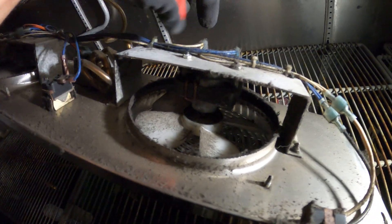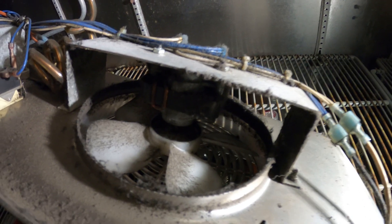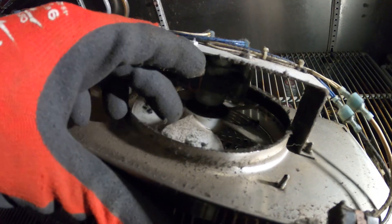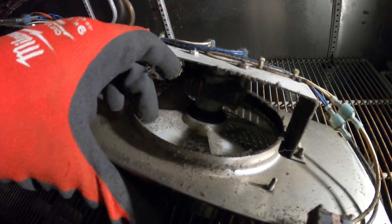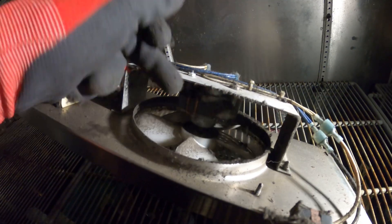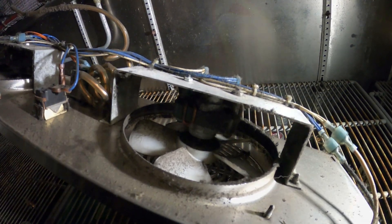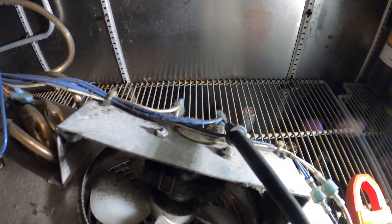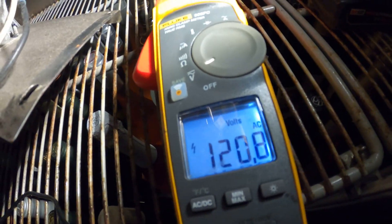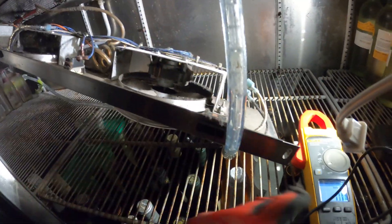Here's the motor. This is our hot line and our neutral feeding the motor. If we're getting voltage and this thing is not spinning, it's a bad motor. I can actually feel the power here — it's just stuck. I might be able to get it going by spinning it. That's not going, but I can literally feel power there. I got my meter set to volts, one probe in the side of this connector, go to ground — we got 120 volts. I just wanted to confirm that. So we're getting voltage, nothing's happening. This is a bad fan motor.